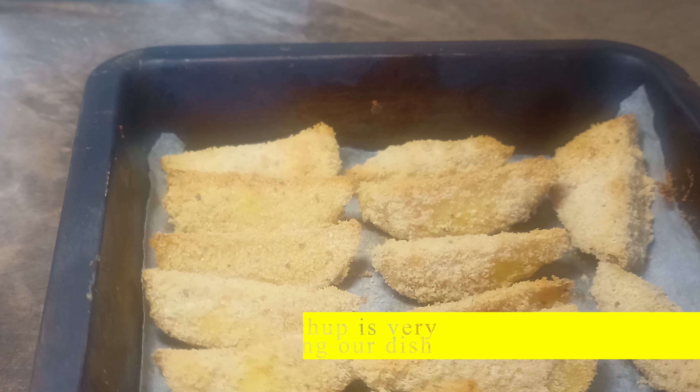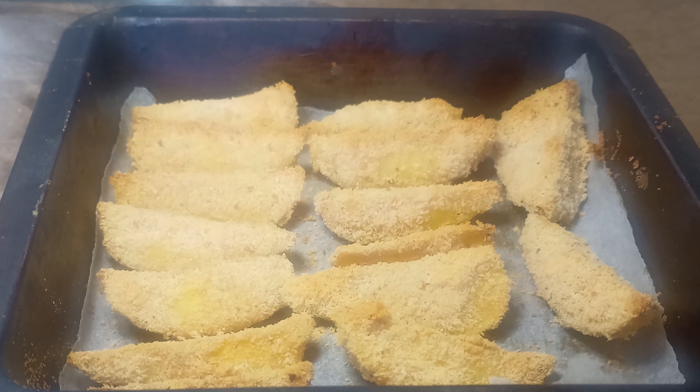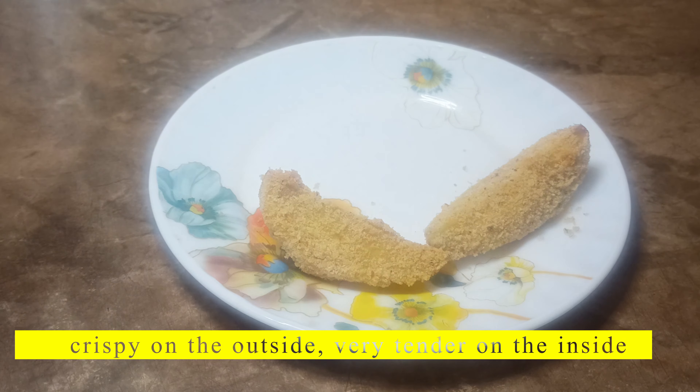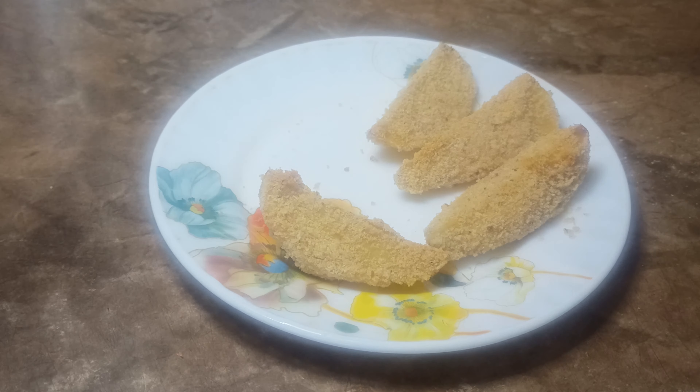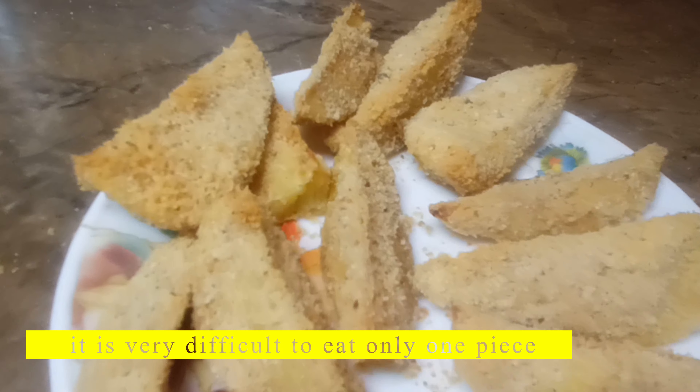Soft mustard or ketchup is very suitable for seasoning our dish. Our meal is very tasty — crispy on the outside, very tender on the inside. It is very difficult to eat only one piece.